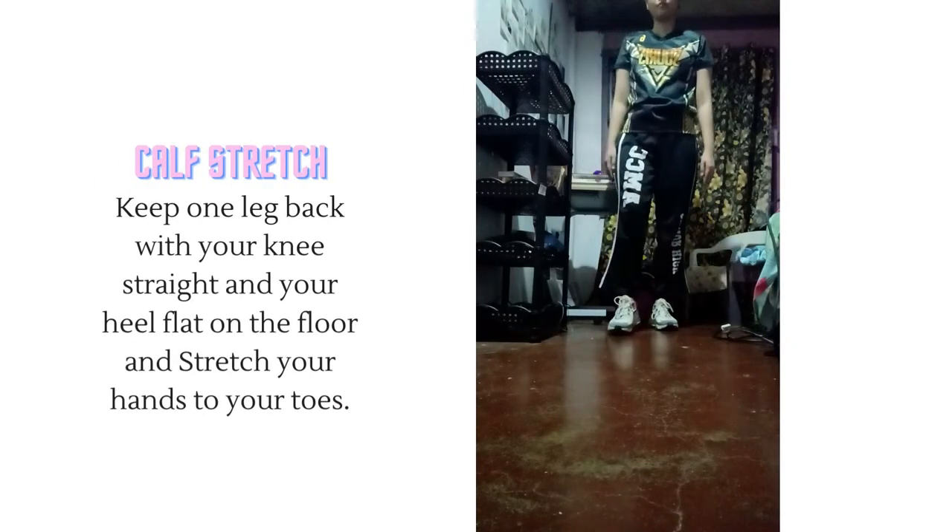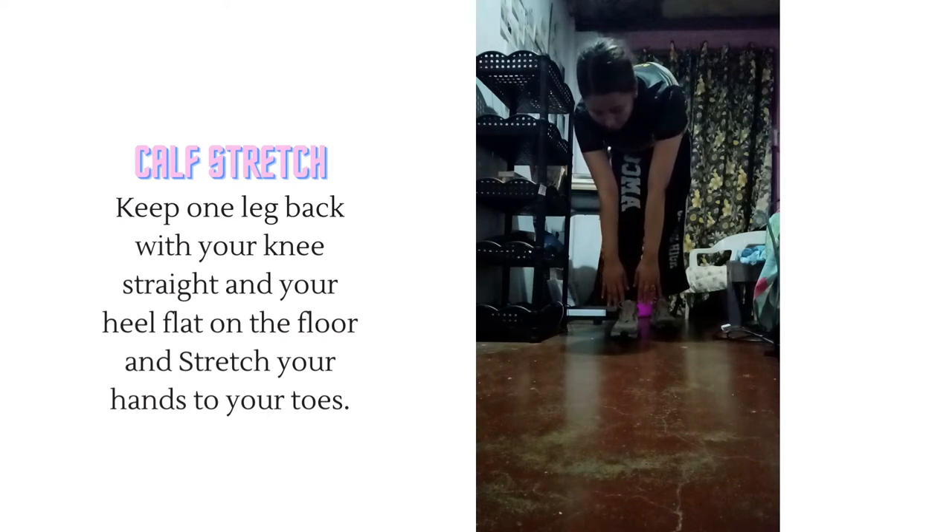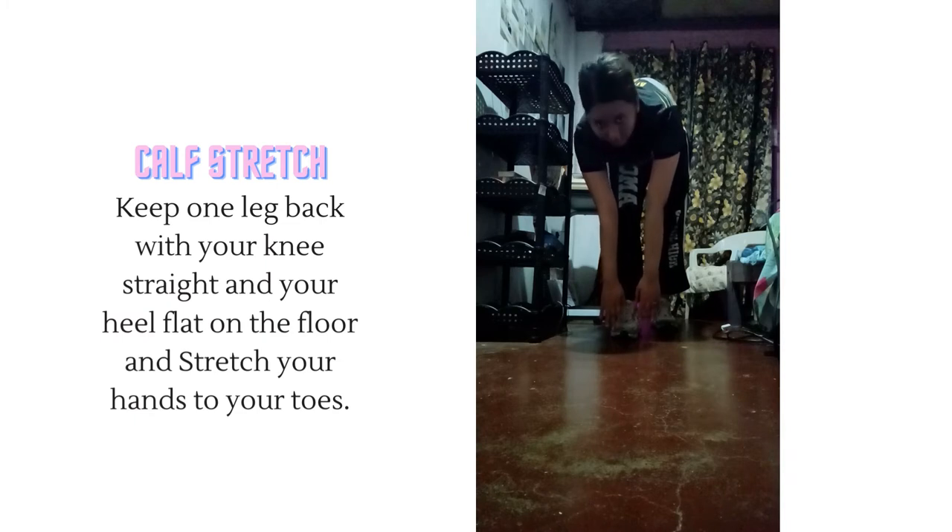Calf stretch. Keep one leg back with your knee straight and your heel flat on the floor and stretch your hands to your toes.